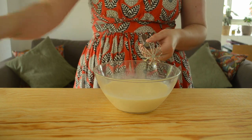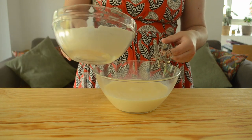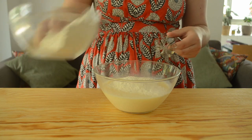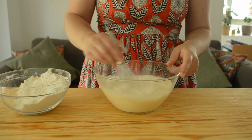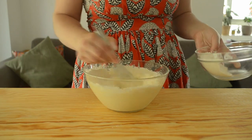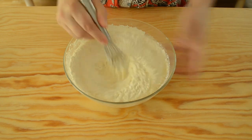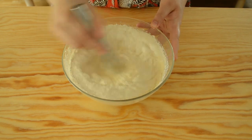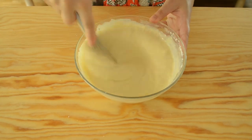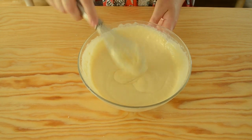Then we're going to combine our wet and dry ingredients. Grab your dry ingredients and we're going to be adding them directly into our wet ingredients in thirds. Add in your first third and start whisking until it's almost combined — it should only take about 10 to 30 seconds. Add in your second third and continue whisking. Once it's almost combined, add in your last third. Whisk this until everything is well combined and there are no lumps or clumps in your batter. It could take about three to five minutes. Just keep whisking until you have a nice thick and rich batter.